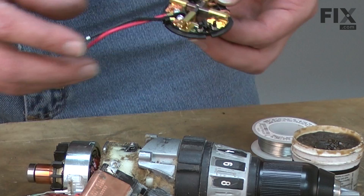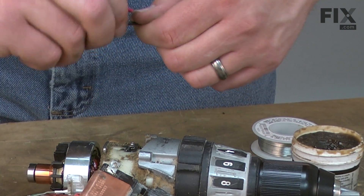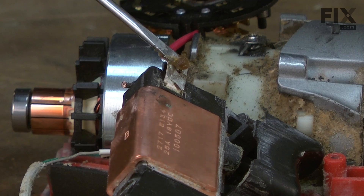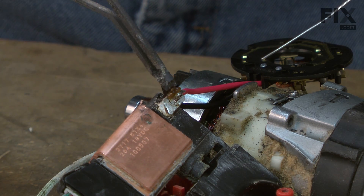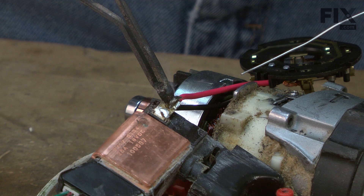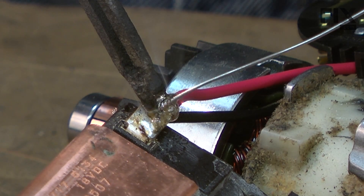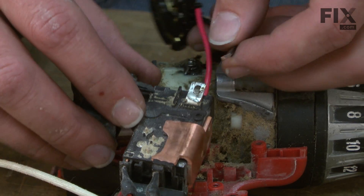Now I'll install our new brush card assembly. I'll insert the wires through the proper terminals on the switch according to the notes I made during disassembly. I'll apply a little paste flux to each of the joints before I solder — that helps to clean the joint and ensure we get a good connection. I'll apply the heat and solder these off one at a time. I'll repeat this on the opposite connection.